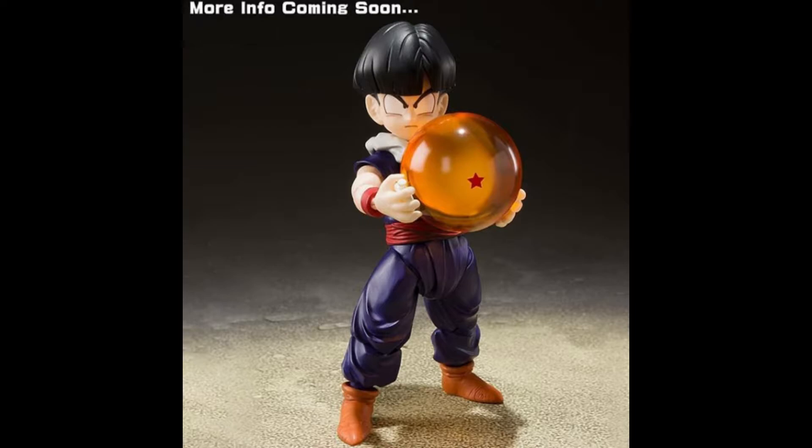You can already see two accessories. He's going to have the big Dragon Ball in his hand, and the Dragon Ball radar. It's pretty cool. Most likely it will come with a few more accessories.